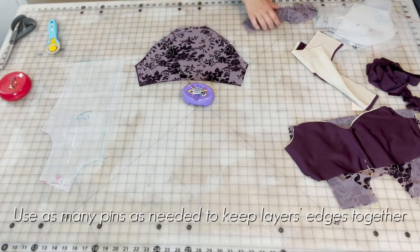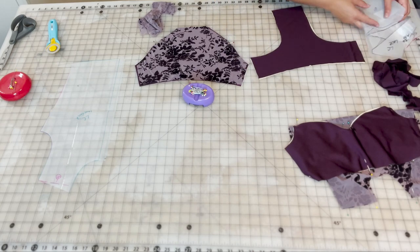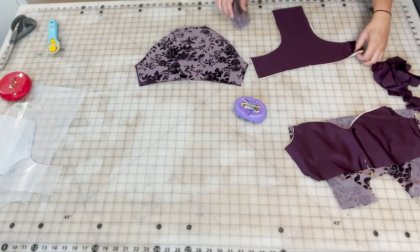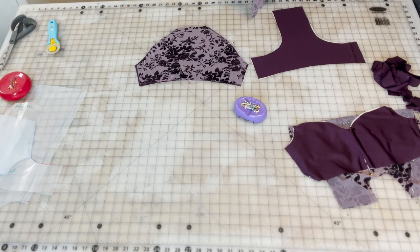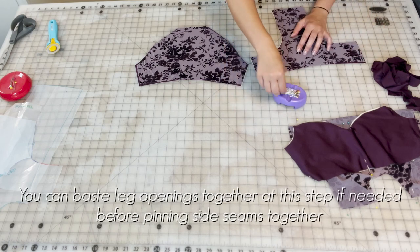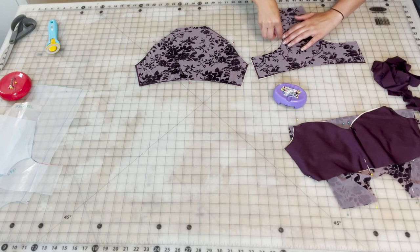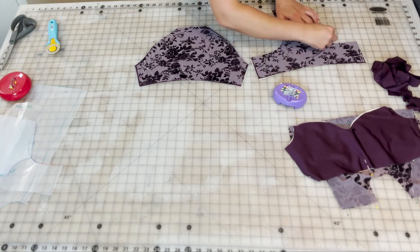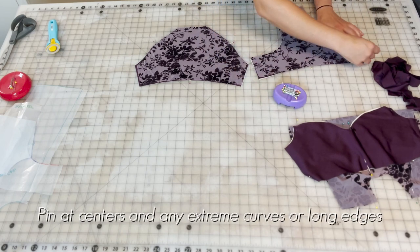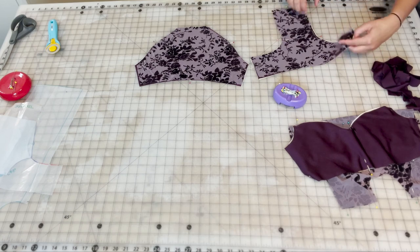The briefs are three layers each — the lining, lycra, and mesh for this style. So this can be a bit difficult or tricky to line up all six edges neatly. If you need to, one way to get around that is to pin your leg hole openings and then baste them at this point to make sure those pieces are holding together well in the right places. Then you can go on to pinning your side seams together and the crotch, and then serge them.